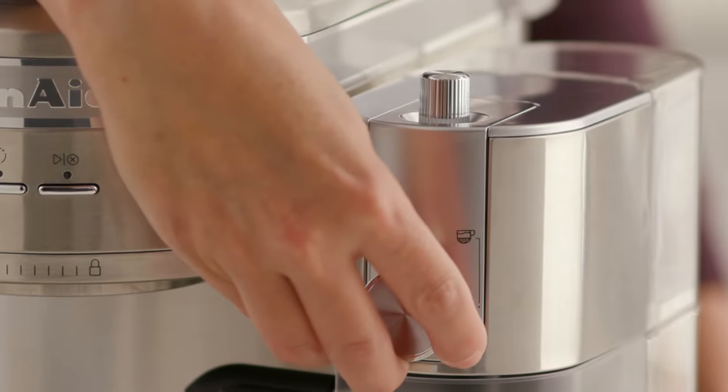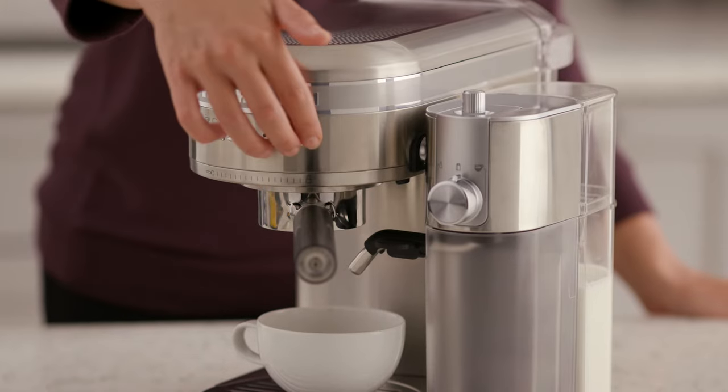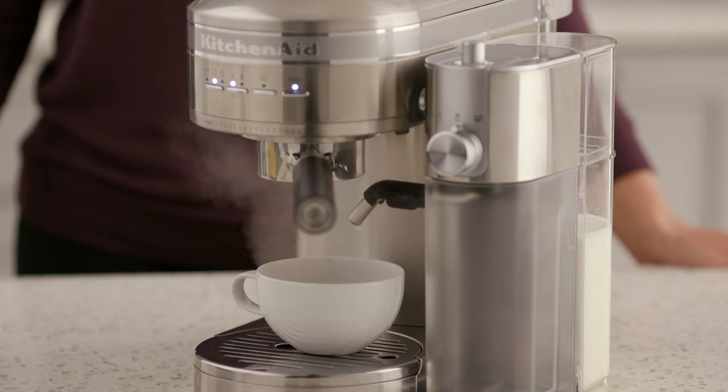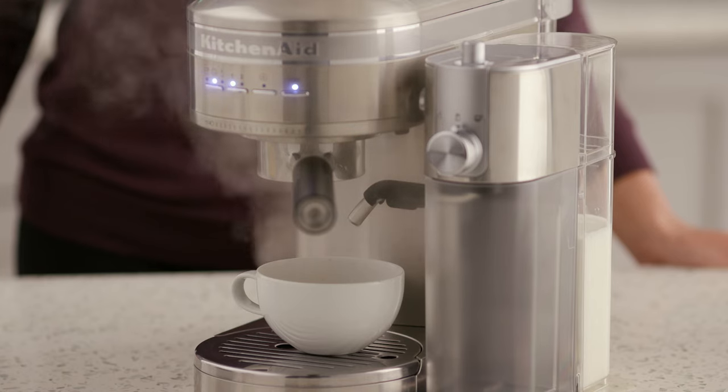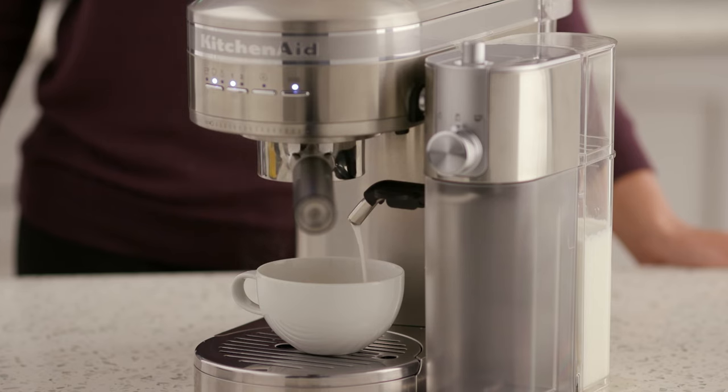For steamed milk, first align the function knob on the milk frother attachment to the hot milk function. Then turn on the espresso machine and toggle the mode button to steam. Toggle the dose button to one or two — one for less milk and two for more milk. Place the desired cup below the portafilter and milk dispenser and press the start cancel button to begin the cycle.